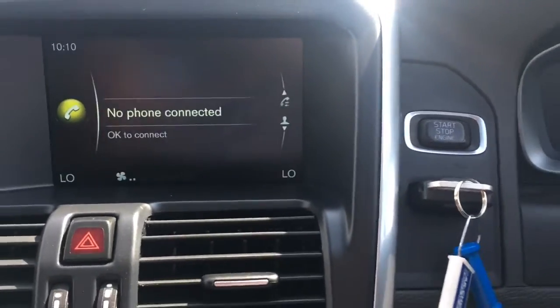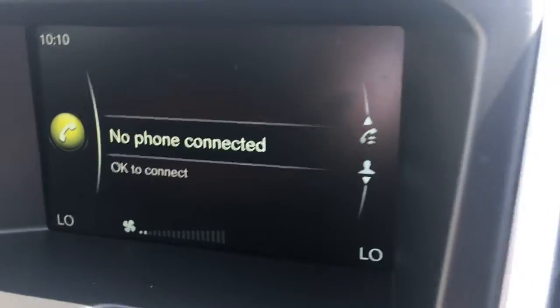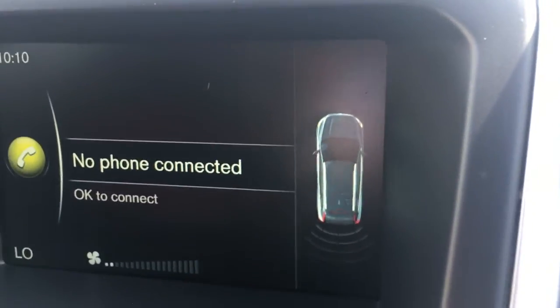Now if I just pop the car into reverse and take off the parking brake, you get your rear parking sensors up here as a graphic on screen, which just makes life easier in the car park.